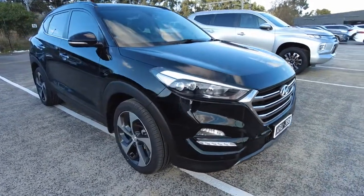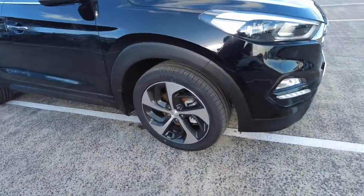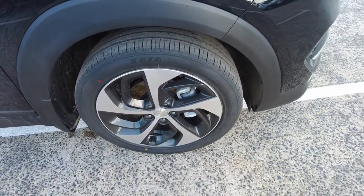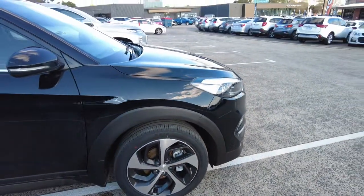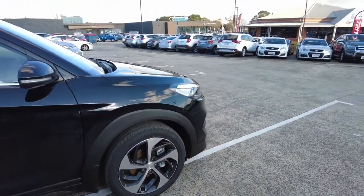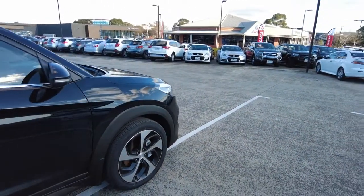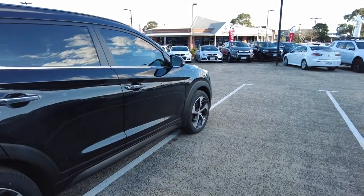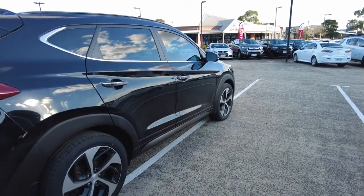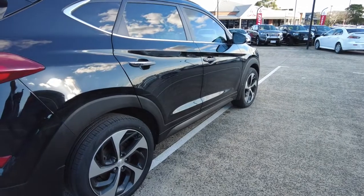Now looking at the front alloy wheel, as you can see there's no damage or scratches whatsoever on that wheel, which is a good sign. You do get a lot of tread. You've got your indicators on the side mirror as well, leaving that clear finish on the side panels. It is a used vehicle so you'll expect to see normal wear and tear, but other than that can't see any major damage or scratches.